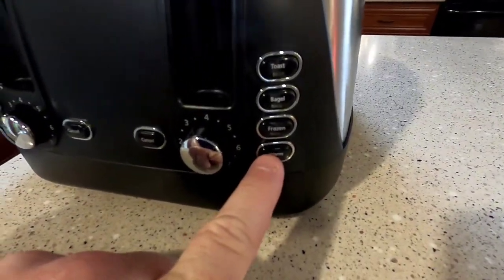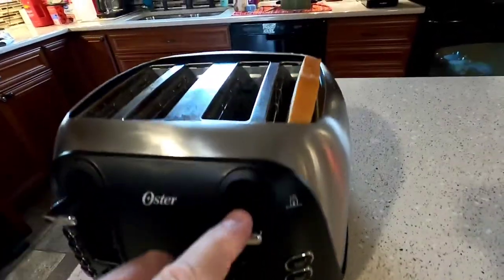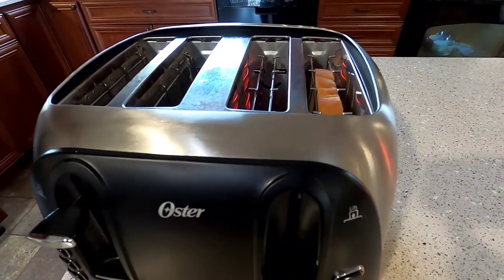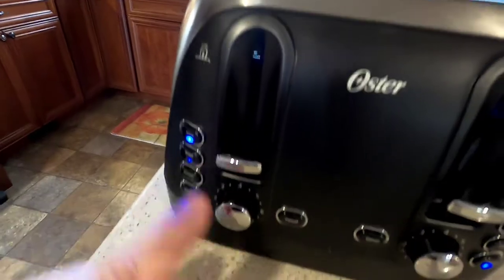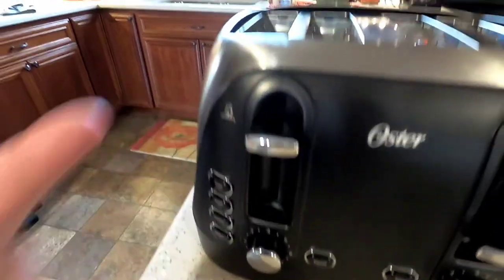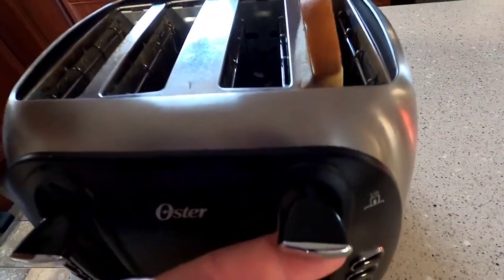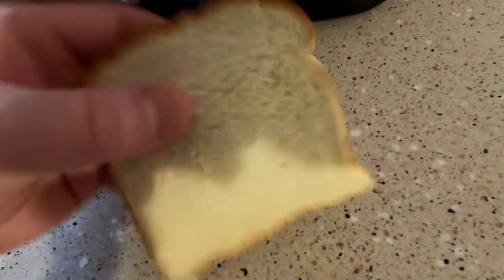The last button is called warm, and it also only works with the toast setting. If you put a piece of bread in, push it down, and hit the warm button, it will warm the bread without actually toasting it. I demonstrated this and when it finished, I could lift the lever to raise it higher — the bread was really warm but not toasted at all.